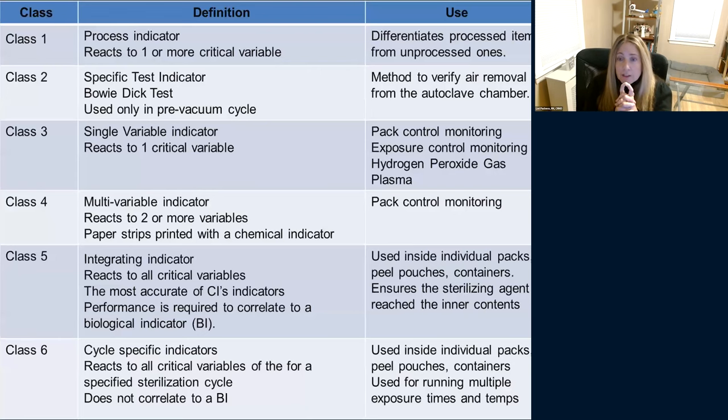It's important to know you have to use class five indicators inside every pack, every peel pouch, every container. If you have a rigid container with instruments inside, that class five indicator needs to go all the way to the absolute bottom level. If you've got three instrument trays inside a container, indicators go in all three — because you need to know that steam penetrated all the way through.